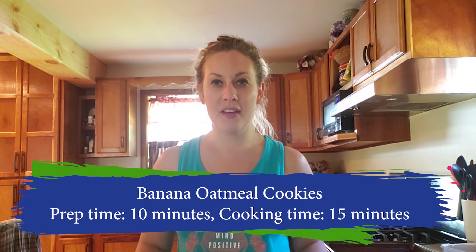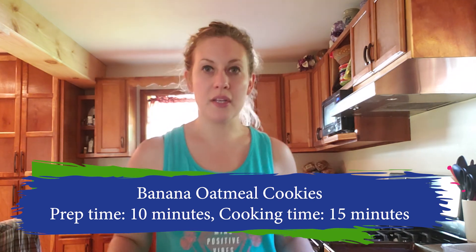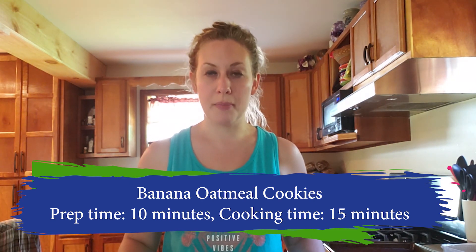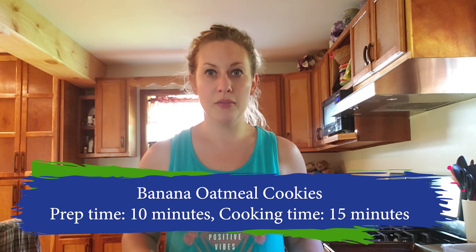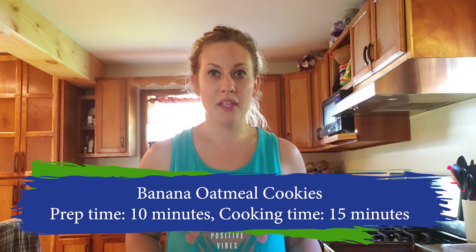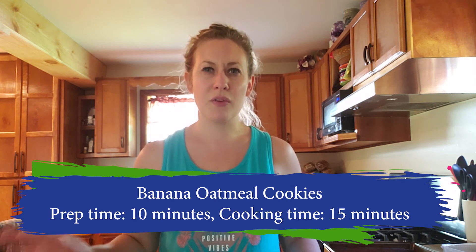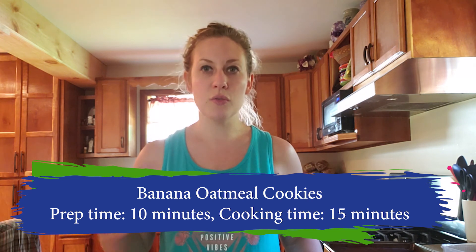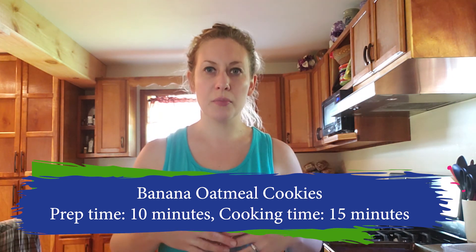Hi everybody, today you are going to be joining me on a recipe demonstration of banana raisin oatmeal cookies. Your basic ingredients will be two very ripe bananas, half a teaspoon of cinnamon, one cup of oatmeal, half a teaspoon of vanilla extract, and raisins. The recipe calls for about half a cup, but I'm just going to use one box of raisins today — it'll cut down on the sugar a little bit too.